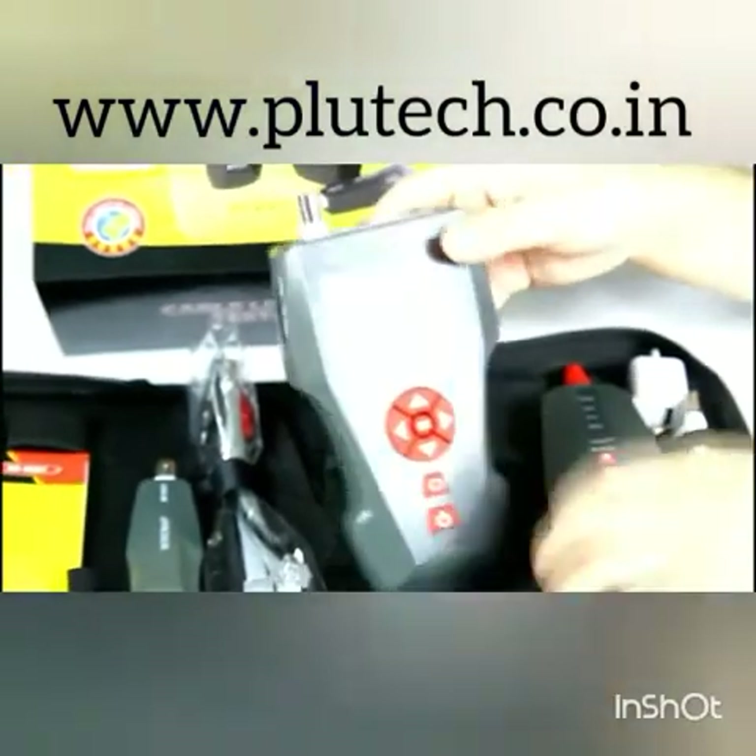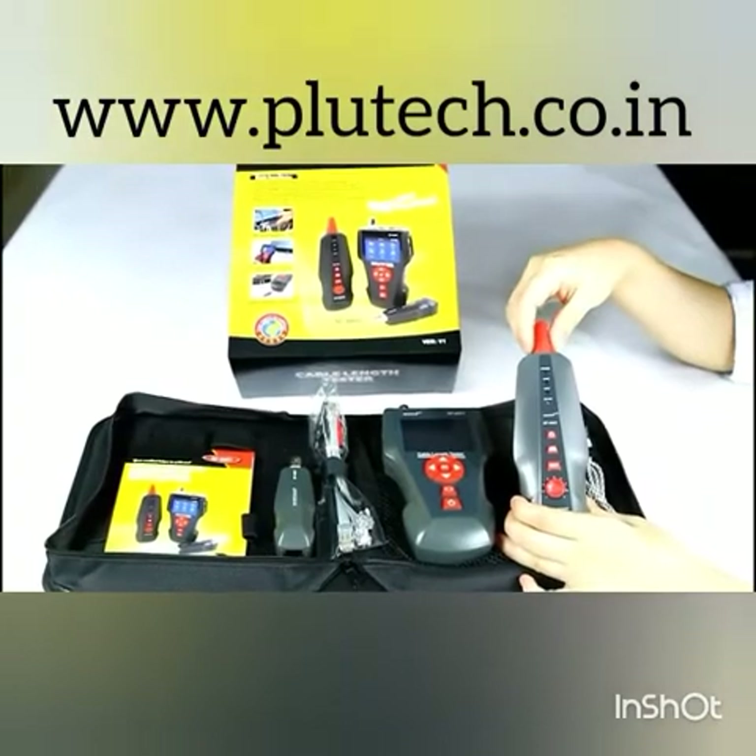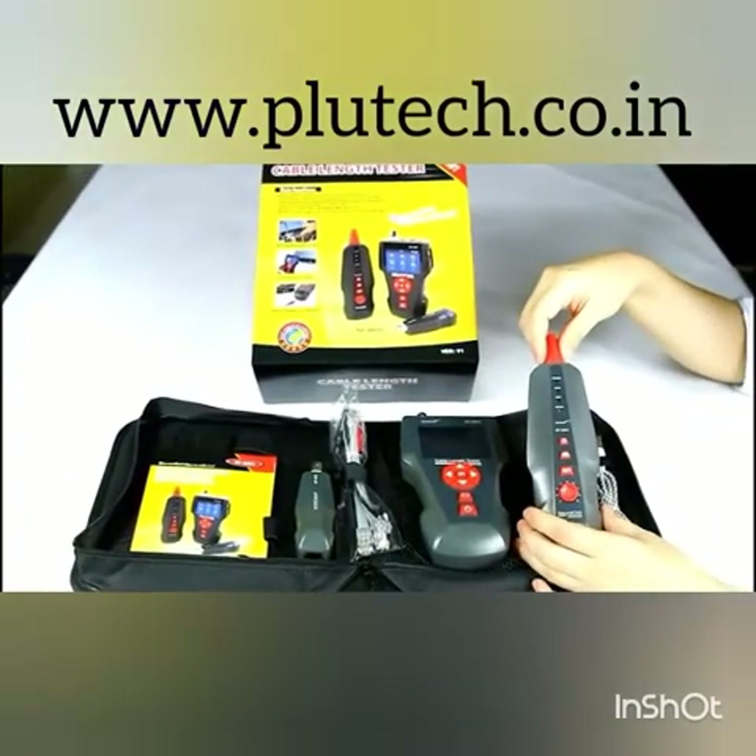Besides, the amplifier probe can also be used to detect AC voltage and identify money.